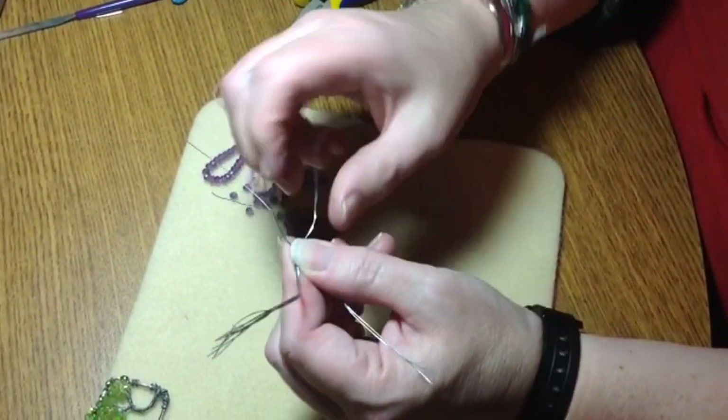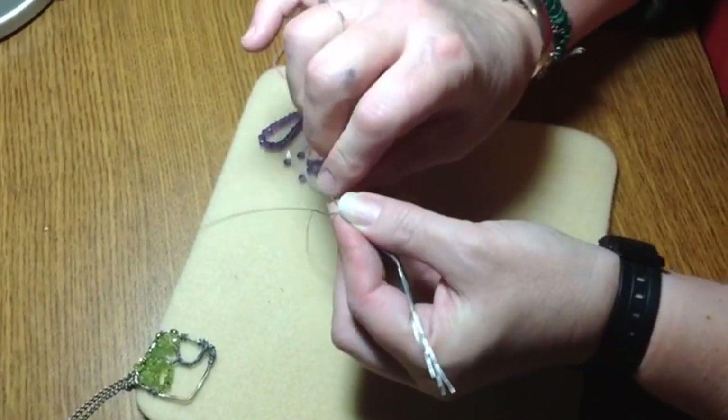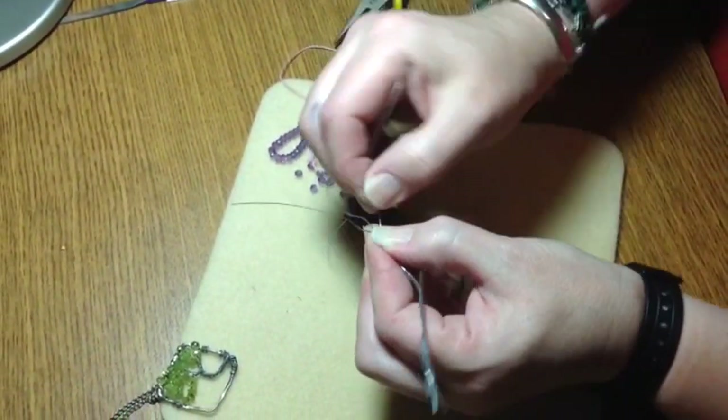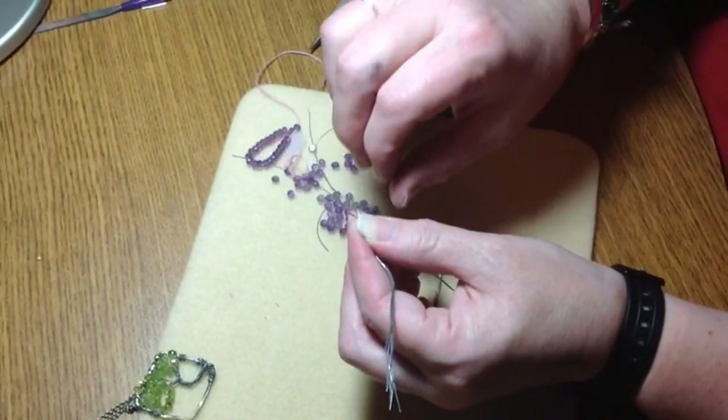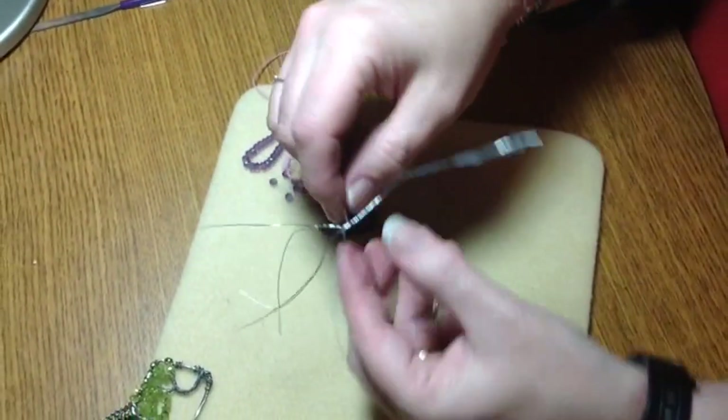We're twisting, and twisting. These are becoming little roots. Some people like to twist with the pliers and if that works for you, you're welcome to do it. I don't find it works well for me.